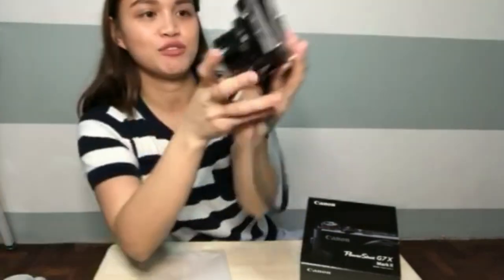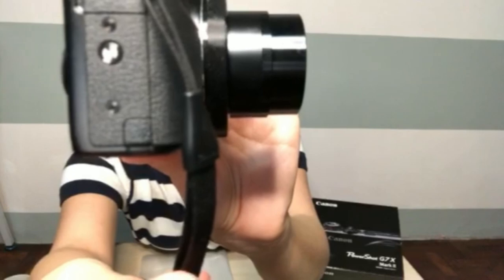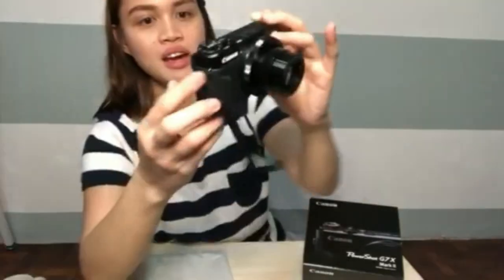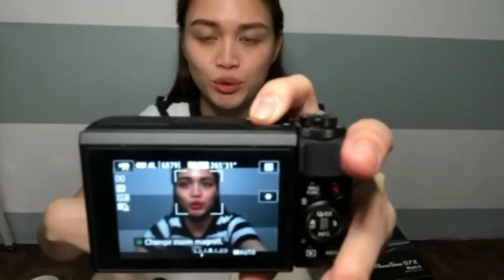Hello everyone, welcome back to our channel — yan yung paparinig ko sa inyo guys. Tapos hindi ako techie pero nung first na ginamit ko to, hindi din ako nahirapan. Bilis na niya mag-focus dun sa subject. Ito naman yung zoom button niya guys.